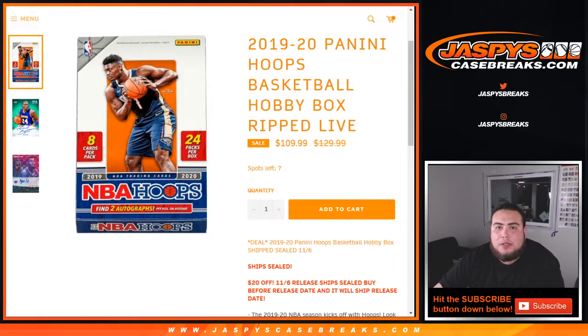What's up everybody, Jason with JaspeysCasebreaks.com doing a quick little personal box of 2019-20 Panini Hoops Basketball Hobby Box. We're ripping it live here on our website — Kenton got this personal box earlier. We have seven left if anybody's interested, great price at $109 instead of $129 retail.